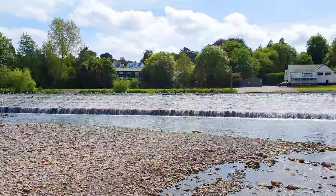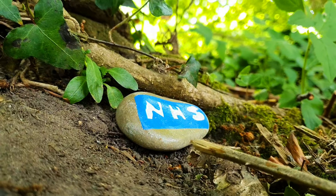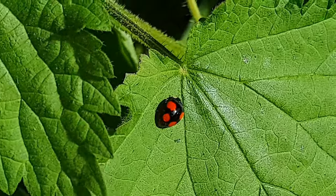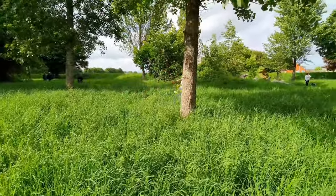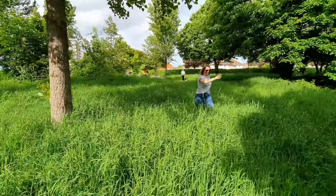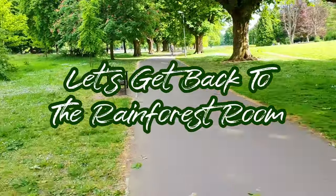Well, I think that's enough of us out and about. Let's crack on with today's video and get back to the rainforest room. So welcome back — we're back in the rainforest room. Hopefully you enjoyed that little trip out today. It was nice to see a little bit of the local area and the countryside, especially seeing those little tadpoles and fish fry.